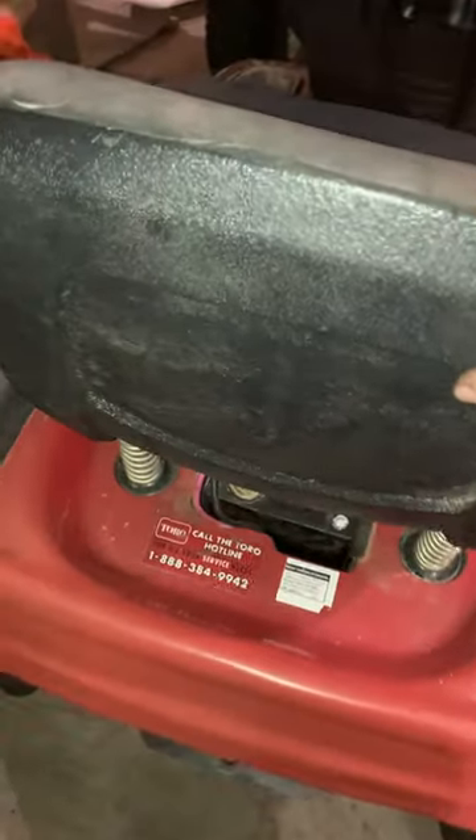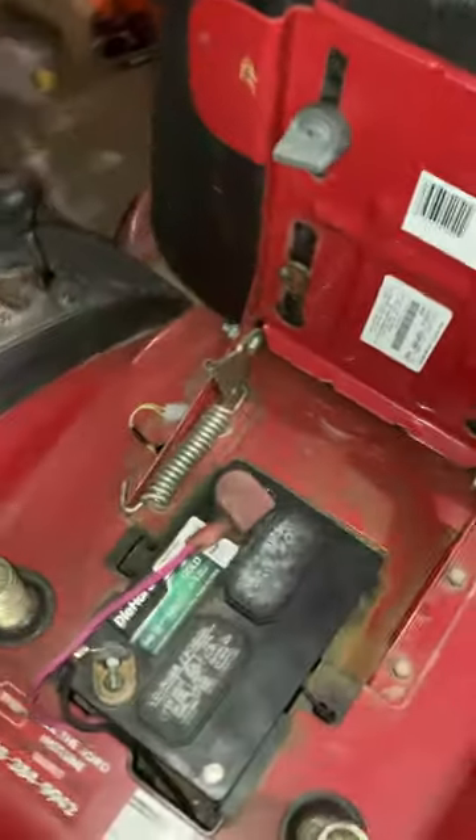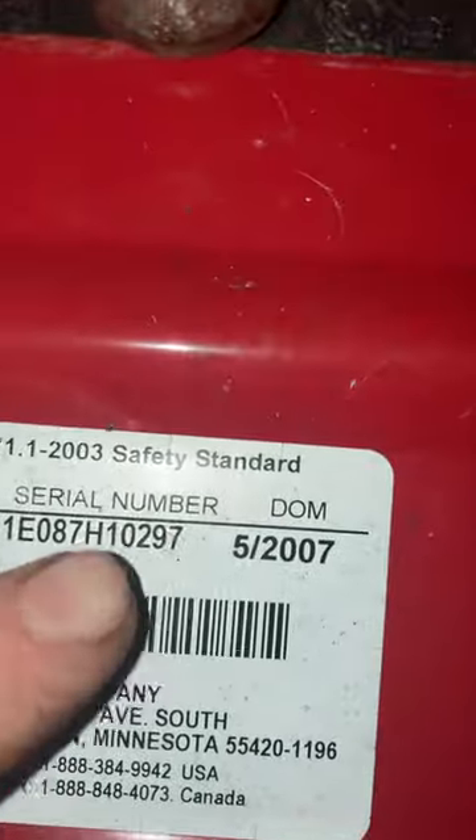That's where the date code is. It's underneath the seat, and it's kind of sideways — right there. Date of manufacture: 5 of 07.